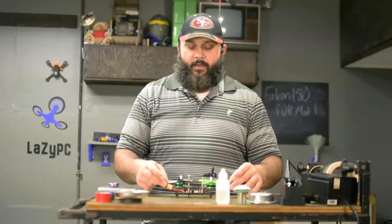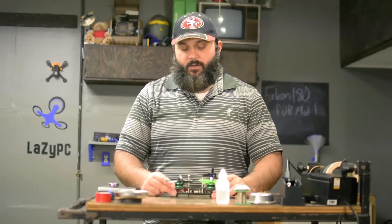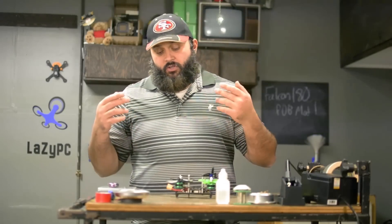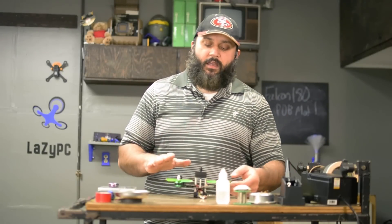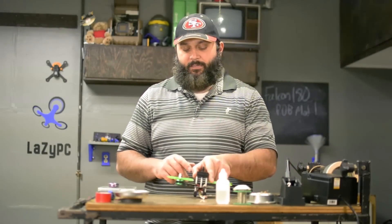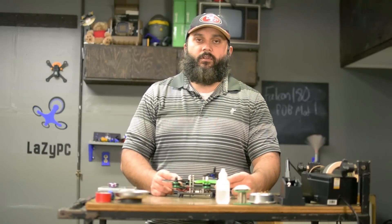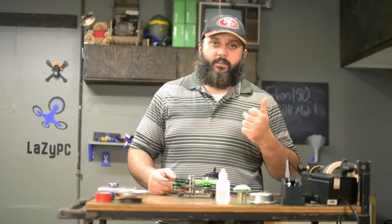You have your top carbon plate, your main middle body carbon plate, and then you have your PDB — power distribution board — at the bottom. What we're going to do is squeeze down the height on this a bit by taking this power distribution board and moving it on top of the carbon fiber board. That's what we're doing today, so let's get started.